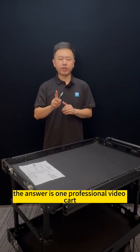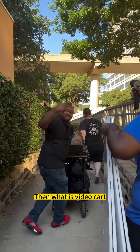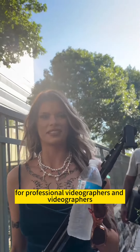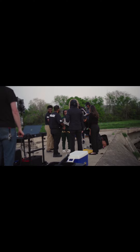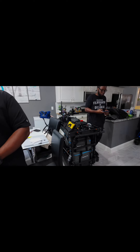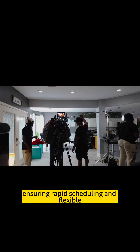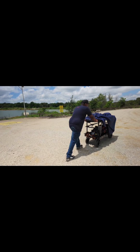The answer is one professional video cart. So what is a video cart? First, it is a multifunction video equipment storage and transportation platform. The cart is a tool designed for professional photographers, videographers, and film and television production teams. It can safely and efficiently transport, store, and manage photography, videography, equipment, lighting, and audio equipment, ensuring rapid scheduling and flexible deployment at the shooting site.